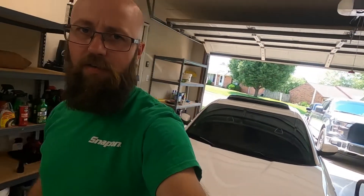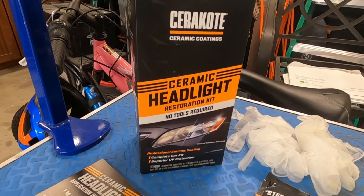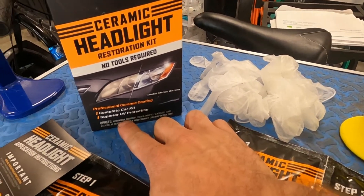So I did buy a kit off Amazon. I bought the Cerakote ceramic headlight restore, and this kit does have the UV protective coating that goes on once you buff them and clean them. So I guess let's just get into it.